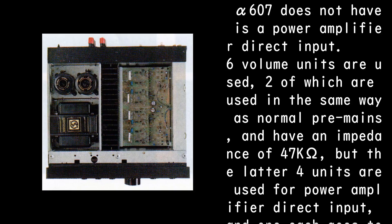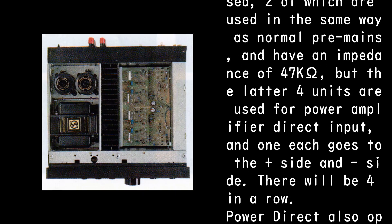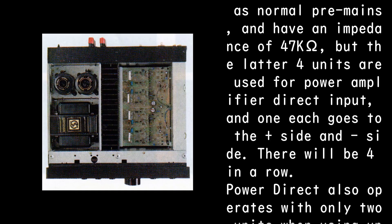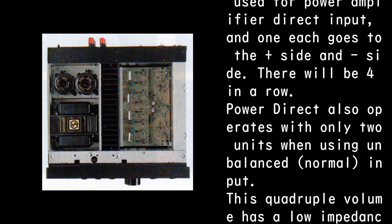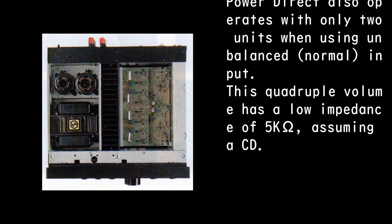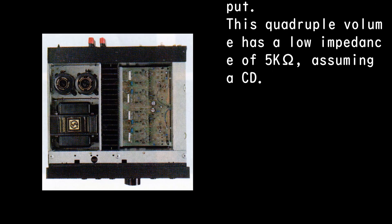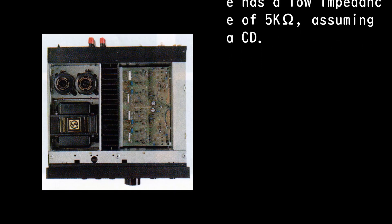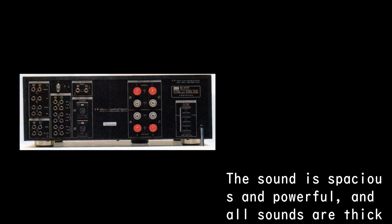One circuit that the Alpha 607 does not have is a power amplifier direct input. Six volume units are used — two are used in the same way as normal pre-main and have an impedance of 47kΩ, but the latter four units are used for power amplifier direct input, with one each going to the plus side and minus side — four in a row. Power direct also operates with only two units when using unbalanced and normal input. This quadruple volume has a low impedance of 5kΩ, assuming a CD source.